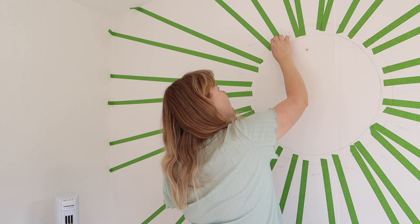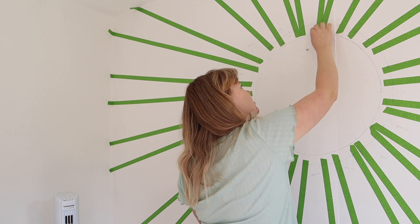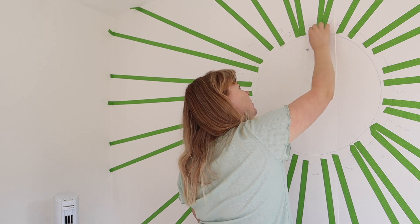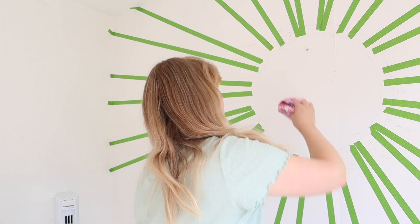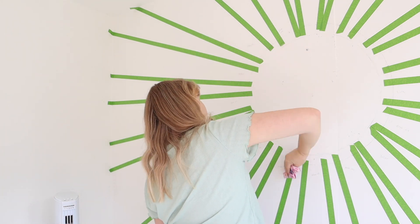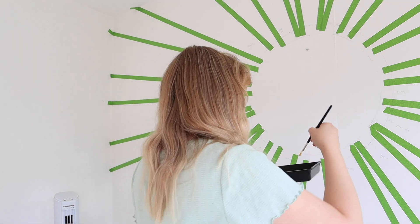I want to take off enough pencil that there won't be any marks coming through the paint. I've got a bit of scrap fabric to get the rubber debris off the wall. And here it goes — first bit of paint going on!